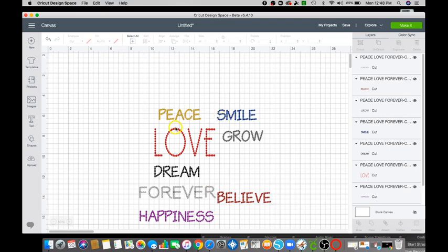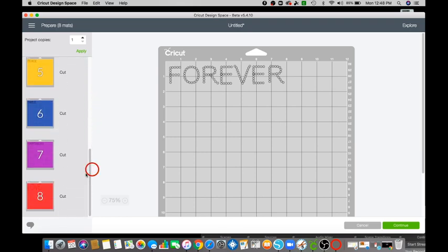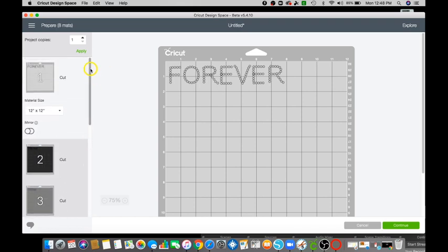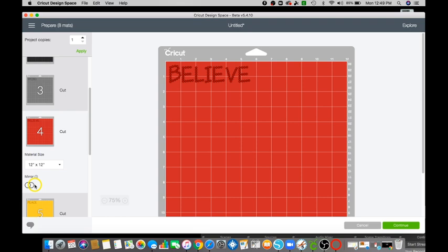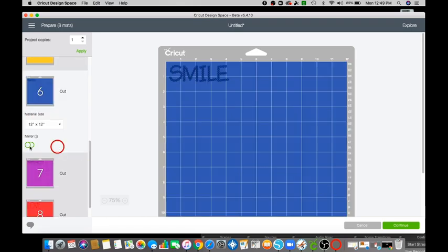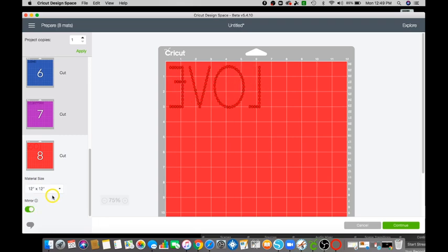Now since I did go ahead and change the colors and we are using holographic in class, each of my words will be on a different mat. It doesn't mean you have to have all of these mats — it's just that each color is going to be on its own mat. Because we are using holographic or any heat transfer vinyl, we can go ahead and mirror — and this is only because we're using holographic or any HTV we might use.